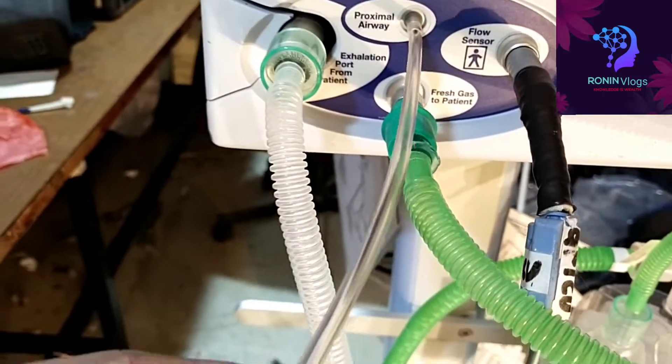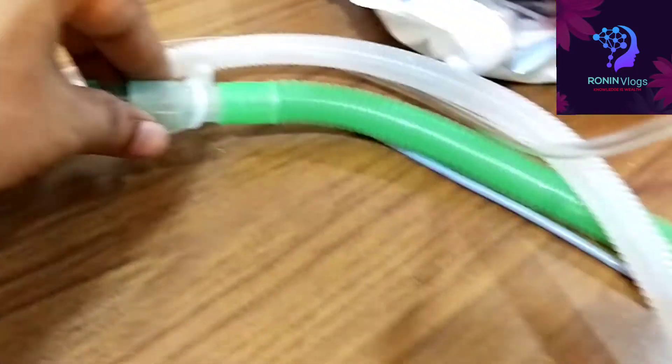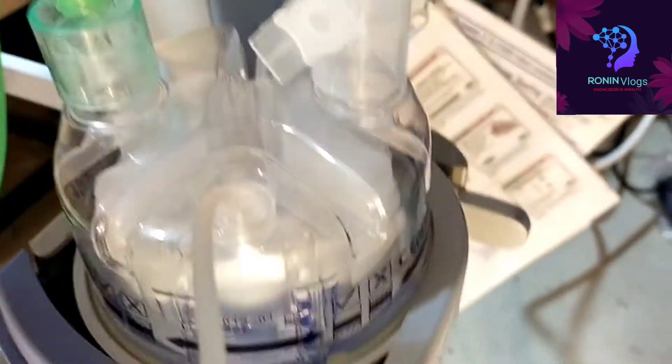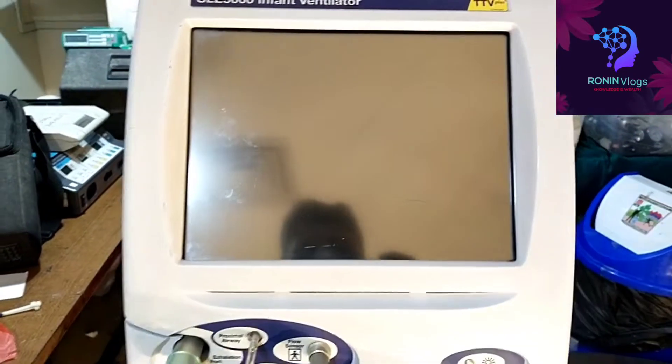The flow sensor is connected to the patient circuit. This is the proximal airway, which is also connected to the patient circuit. Another tubing is connected to the humidifier — one will give air inside the humidifier and another gives outside.